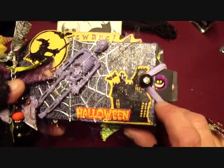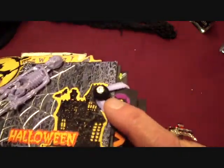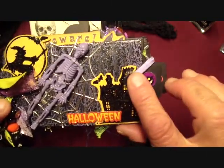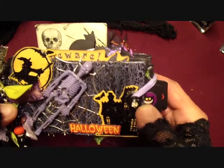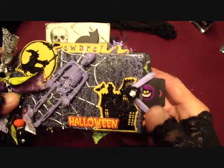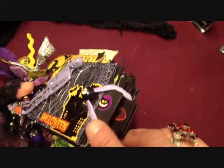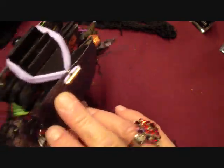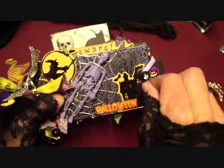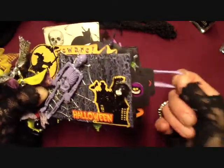So I put this little button thing - I've had this thing forever, I don't even know where I got it, but I finally used it. I glued it on there with some E6000. And then I just used a hair tie for the closure there.